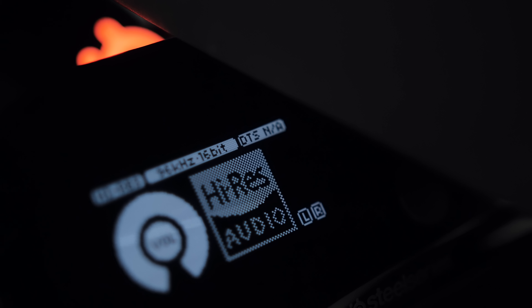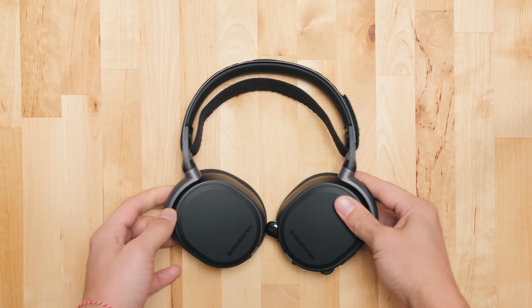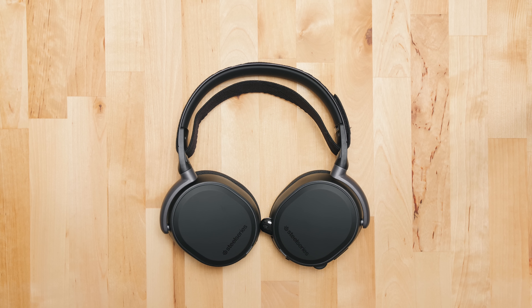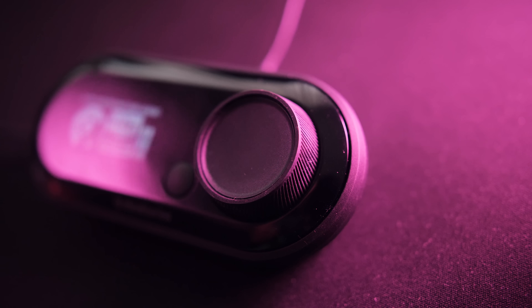The catch is the price. At $249, this is an expensive package, especially because it locks you into their own ecosystem — you cannot plug any other headphone into the DAC because of that proprietary USB connector. The DAC is also not sold separately. So if $250 is your budget, you might consider a standalone $99 headset with analog connections and then buy a separate DAC for around $150.